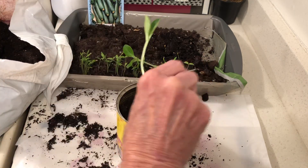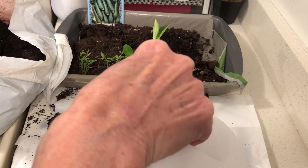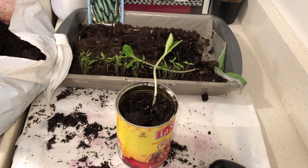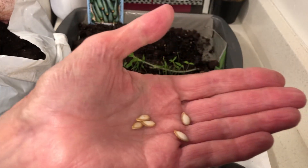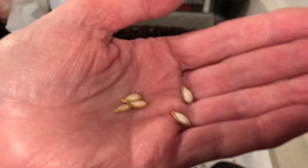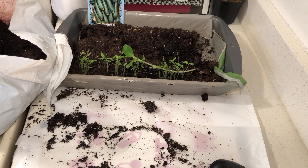I think they might get a little root-bound — we'll see what happens. I might replant them; let's see how out of control they get. They might not get out of control — this might work out okay. Here are my seeds: these are butternut squash seeds. I just took them out of my butternut squash and dried them out for a couple of days. Now I'm going to plant them and we'll see what happens.